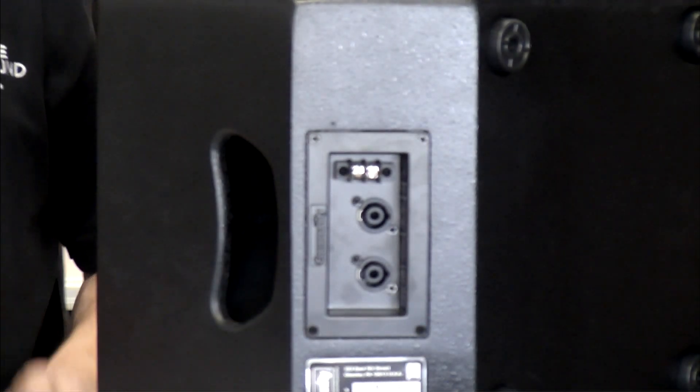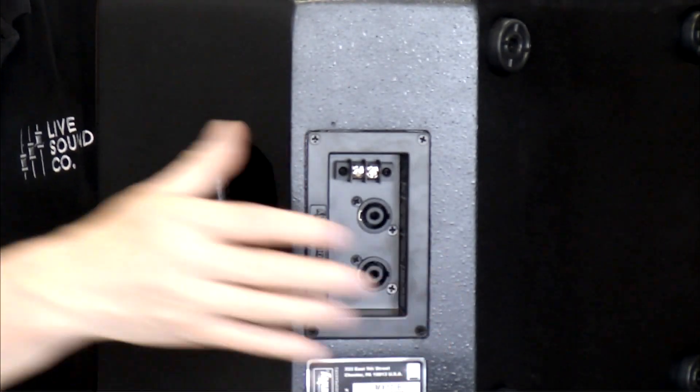In this episode, we're going to talk about a really unique new connector from Neutrik. Now, we're all familiar with speakon jacks and plugs, but there's a new kid in town. Let's assume that you have a regular speaker cabinet that has a set of regular speakon jacks on it.